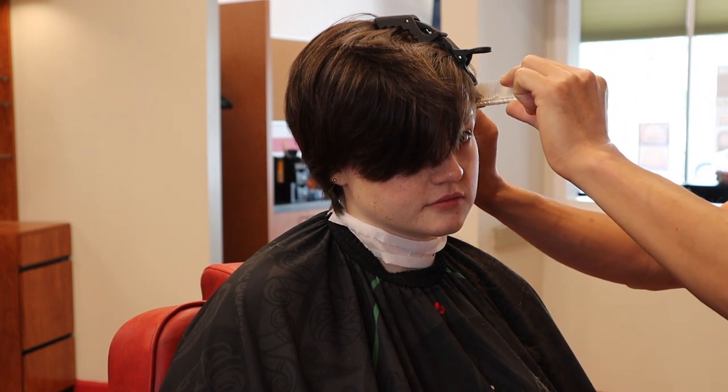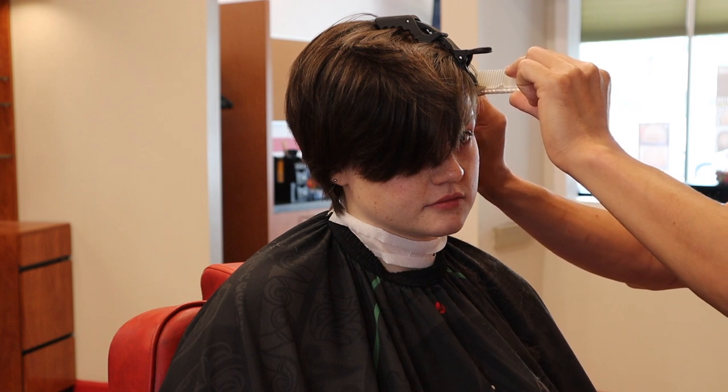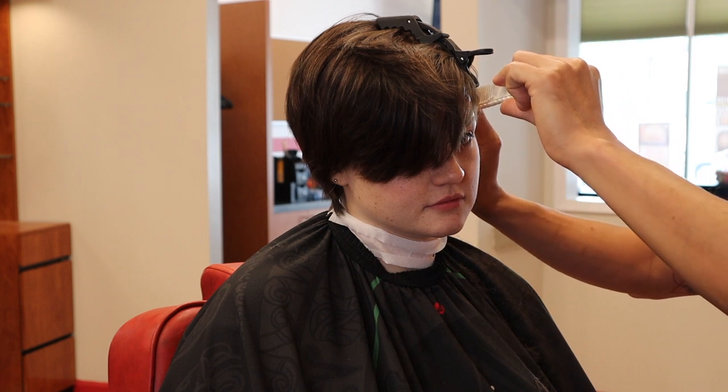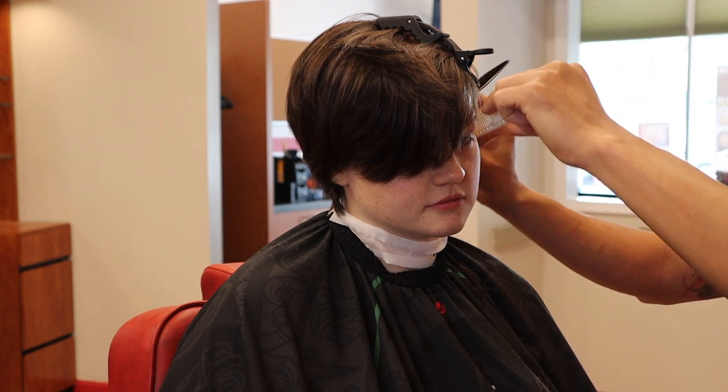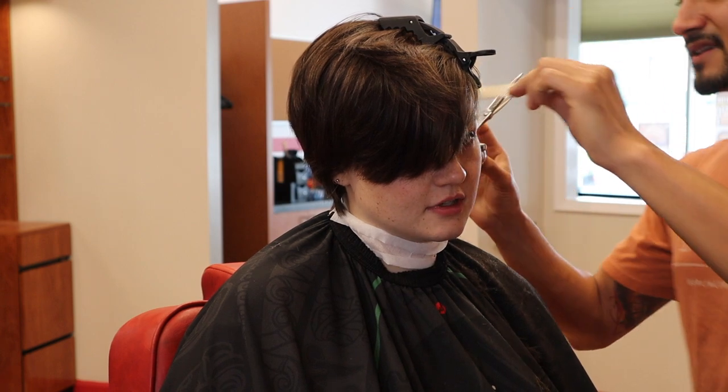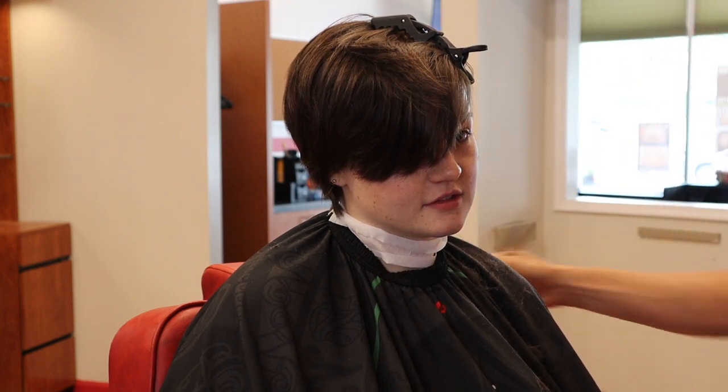There's debulking, which you can do with your clippers, but when it comes time to refine your masterpiece you've got to figure out how you want to do that. You can do clipper over comb and just take off a centimeter of hair at a time.